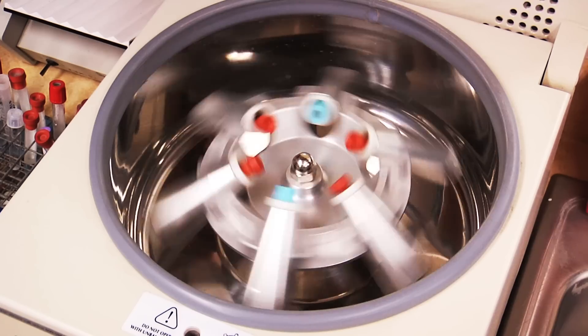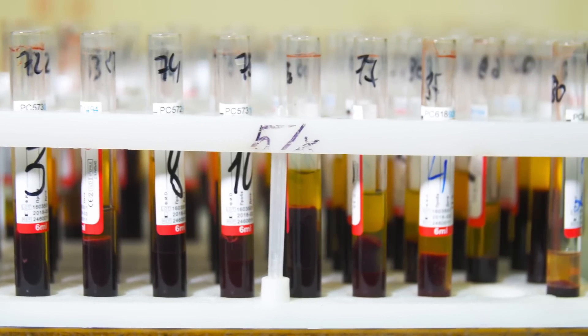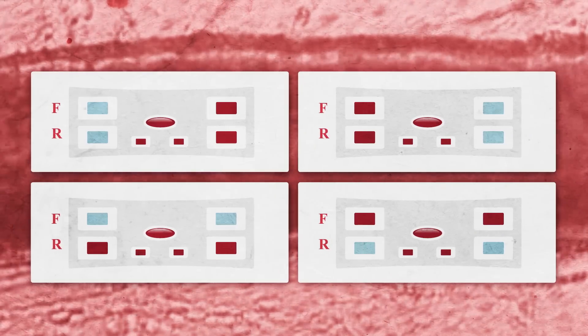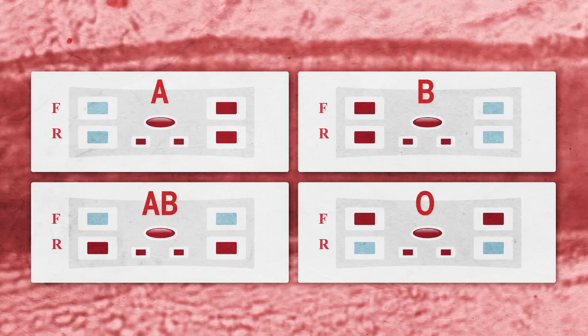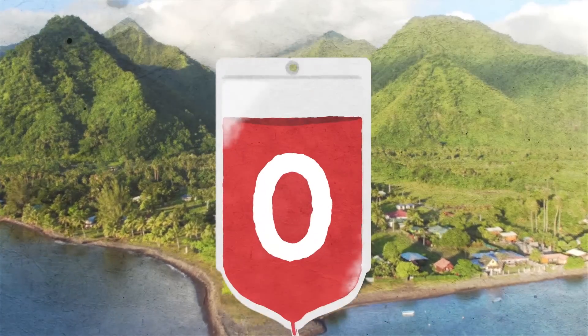Until now, paper-based tests were reliant on blood samples that had already been spun in a centrifuge, which takes time and experience. The introduction of these test strips has the potential to not only save time and money in the hospital, but in remote areas with few resources, rapid blood typing can be done by non-trained users, and blood supplies can be stretched.